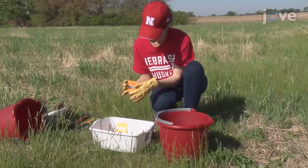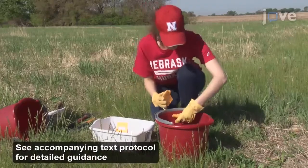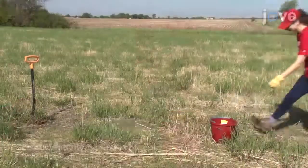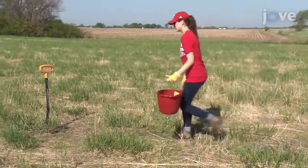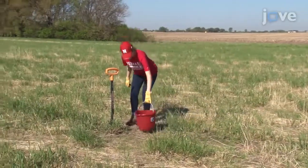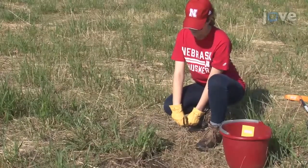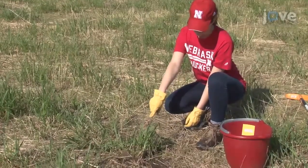Demonstrating the procedure will be myself and Stephanie Futrell, a grad student and research technician from my laboratory. To begin the protocol, label a washpan and bucket with a sticky note with plant sample details. Carry the labeled bucket to the plot and leave the washpan at the established workstation in the field. Randomly choose and collect two plants per plot from different areas within the plot.